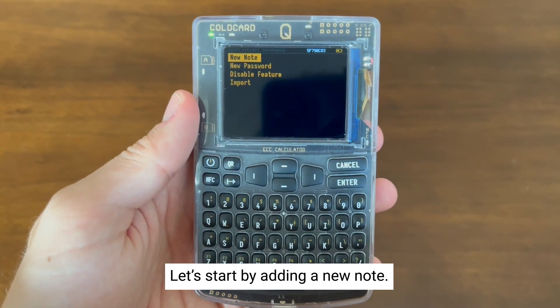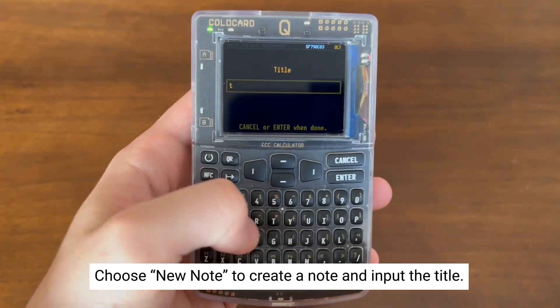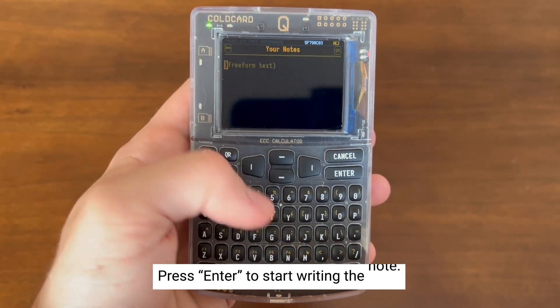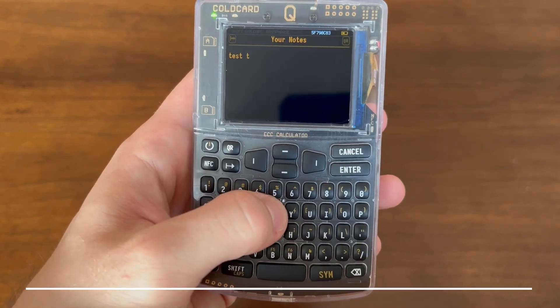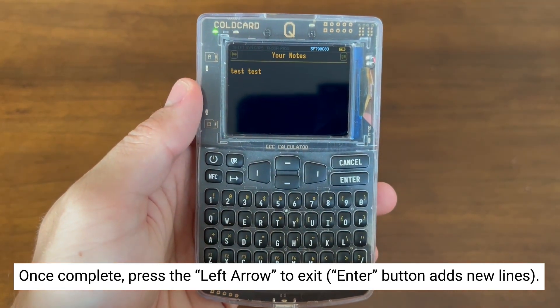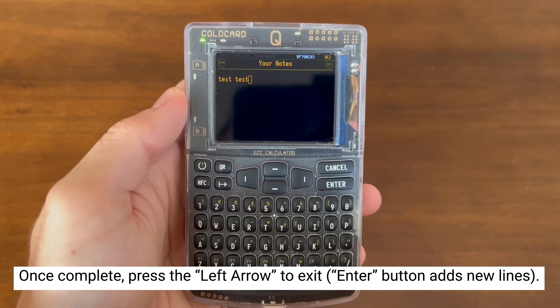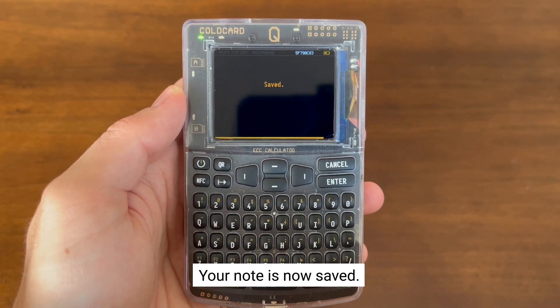Let's go through this menu and see what we can do. Let's start by adding a new note. Hit Enter, then enter in the title of your note. Hit Enter, and you'll be asked to input your note. When you're done, you're going to want to press the arrow button on the left-hand side of the keypad, because right now the Enter button is used for a new line of text. Your new note is now being saved to the device.